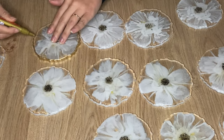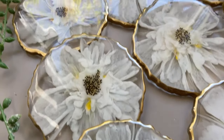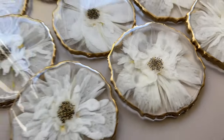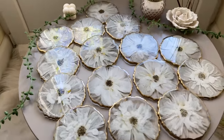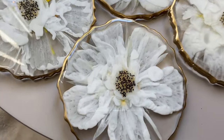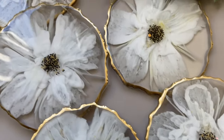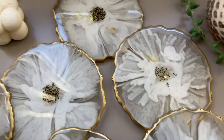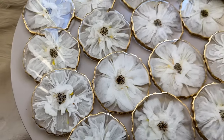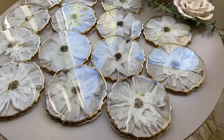And here's the final product. Thank you guys so much for watching — if you liked this video, subscribe to see more videos like this in the future. Follow me on my Instagram, summergirldesigns, and my mom's Instagram, wildheartresinart.